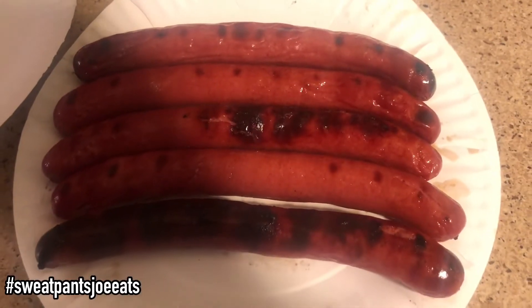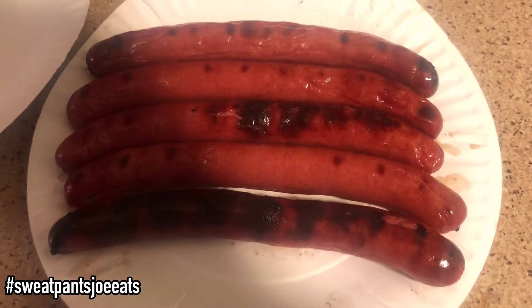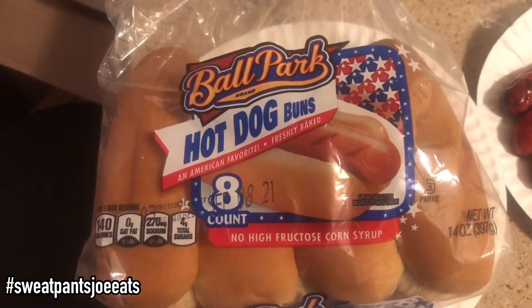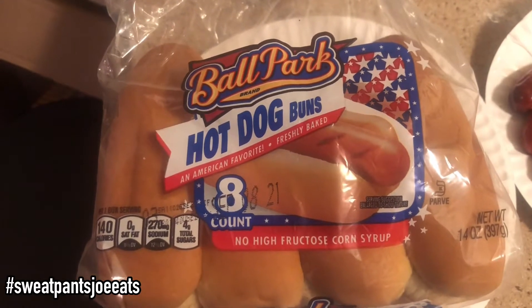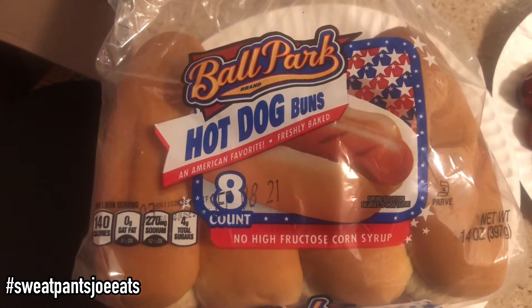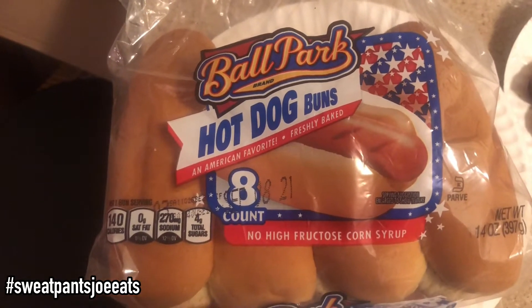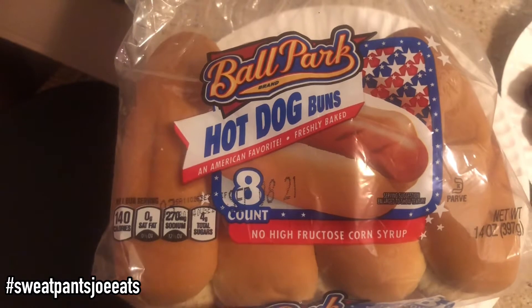They're off the grill. One of them I charred really good because I love me a good charred hot dog. Today we're using Ballpark brand hot dog buns. I normally just get the generic buns but they had an expiration date of the first, and these had the expiration date of the eighth, so they were fresher.